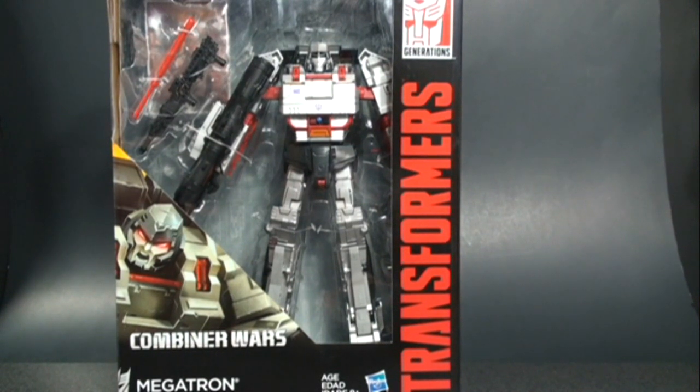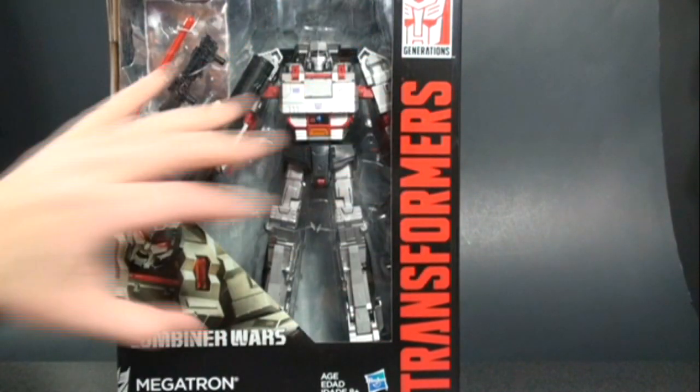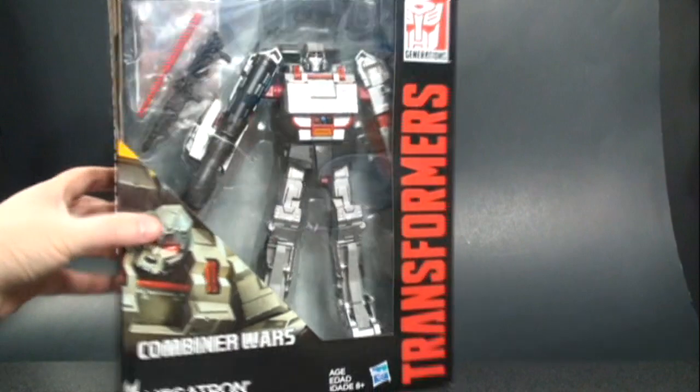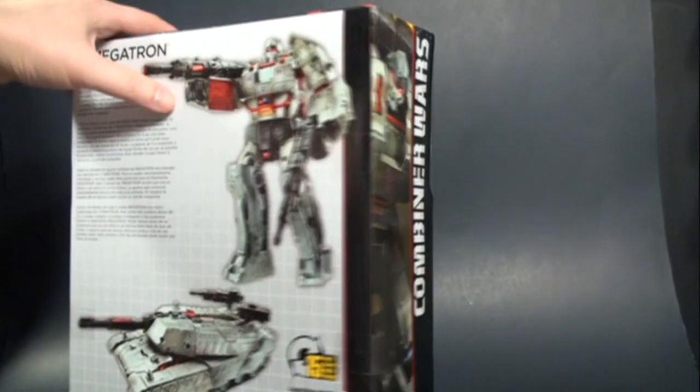Welcome back to another Transformers review. Today we're looking at the Generations Combiner Wars Leader Class Megatron figure. The packaging here is your typical Combiner Wars style packaging, which I really like — the black, the sleek look. You get to see Megatron in his robot mode, his accessory pieces, his little collectible card, and on the back a nice picture of him.